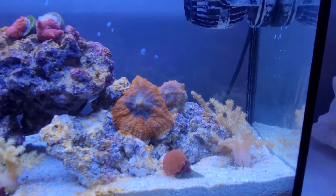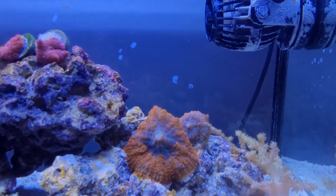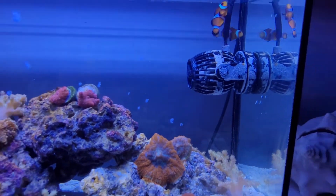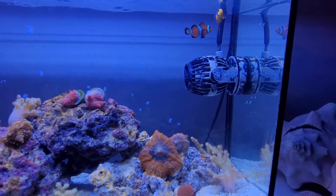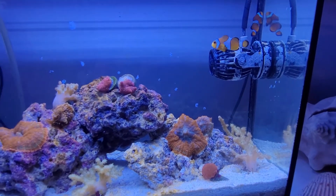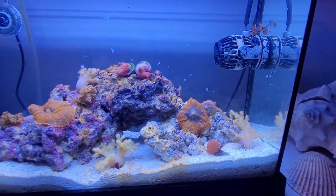I'm just topping off with fresh water and hoping that these old algae spots on the glass will eventually turn pink once I get the beneficial bacteria back up to a good level in the tank. I'm going to see how long I can go without a water change.